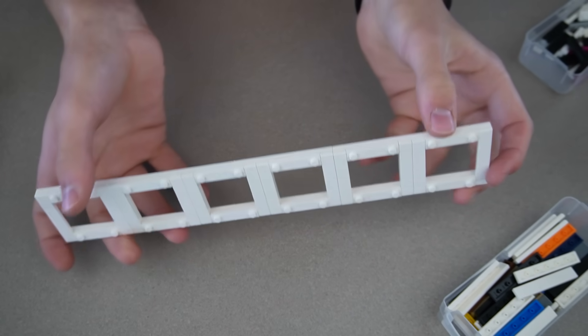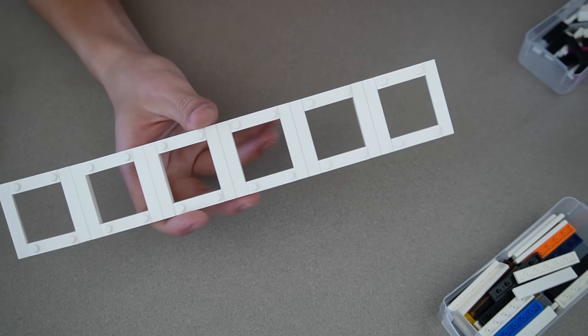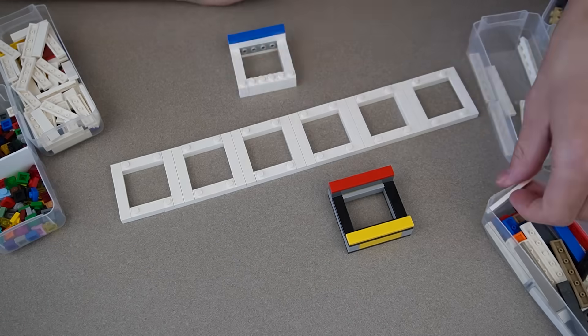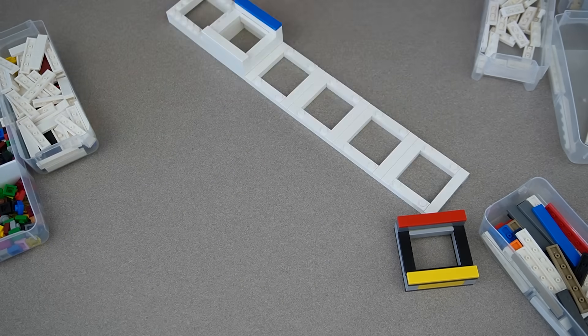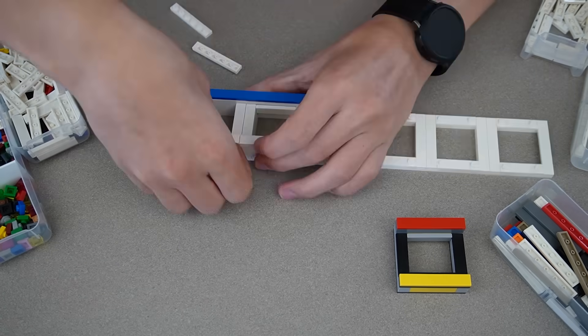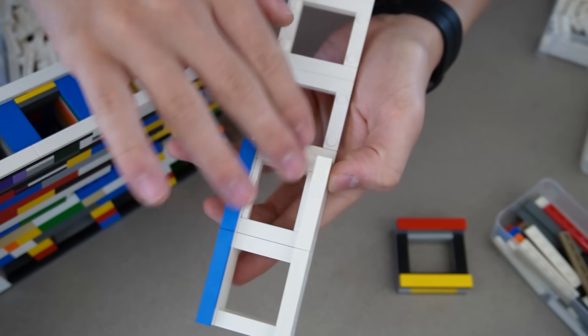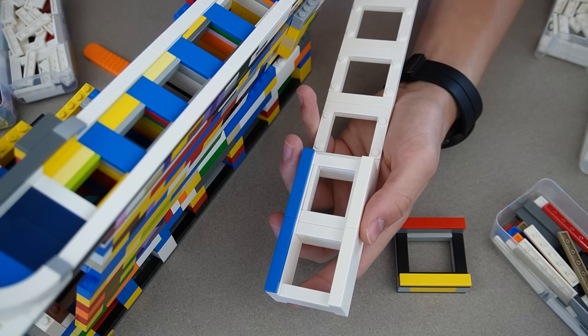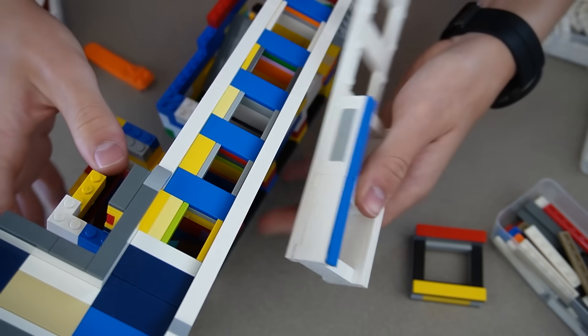There we go - the base platforms are done. Now we just need to make six modules. Right now I'm getting all the measurements for the US coins and I'm just copying them from my old coin sorter because I already did all the math to figure out the perfect dimensions. So yeah, let's keep going.